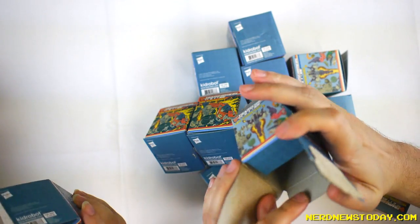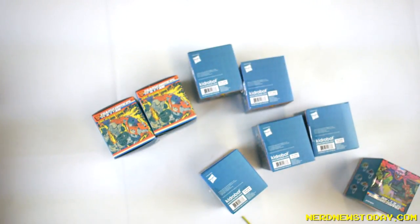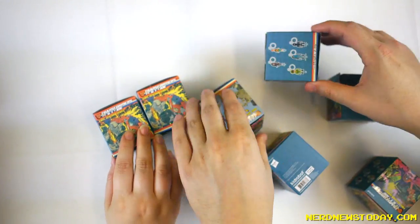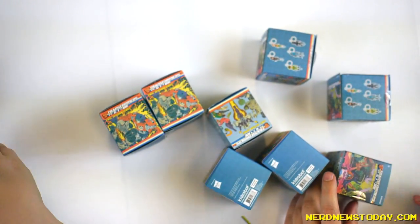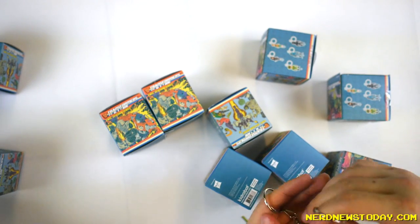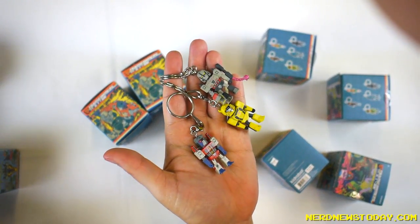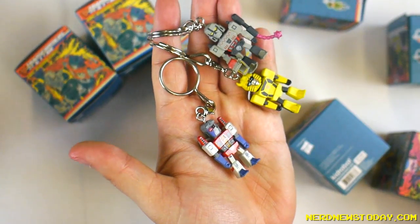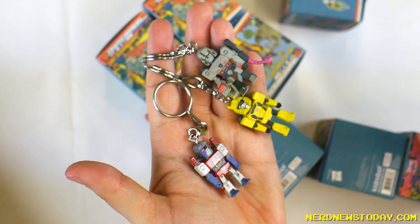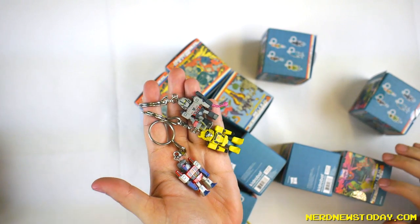So what I previously got already from the box was a Starscream, Megatron, and Bumblebee — and that's what they look like. I'm pretty sure we're gonna get some doubles though, and we'll probably see these guys again. Bumblebee was 3 out of 24, and these are all just the 3 out of 24s, so they're common. But they look really good — I gotta say, already off the bat, they look really nice. So I'm gonna put these guys off to the side.